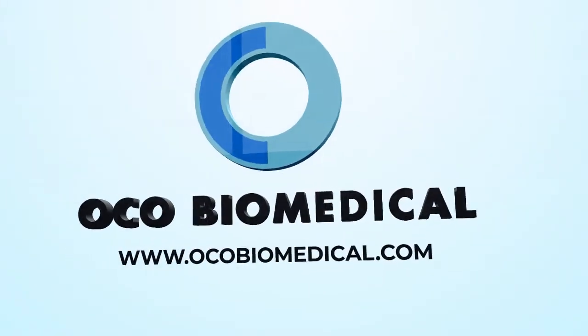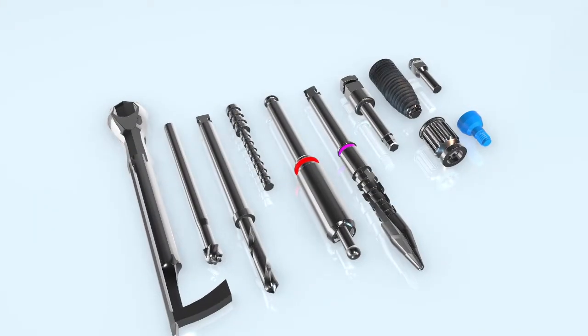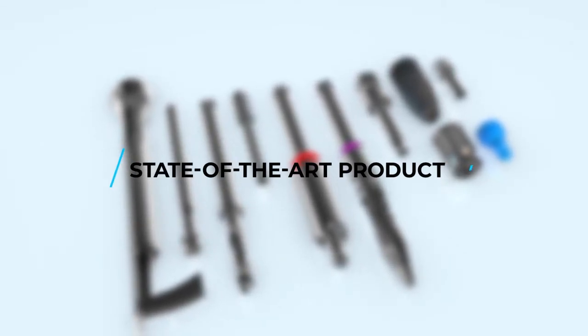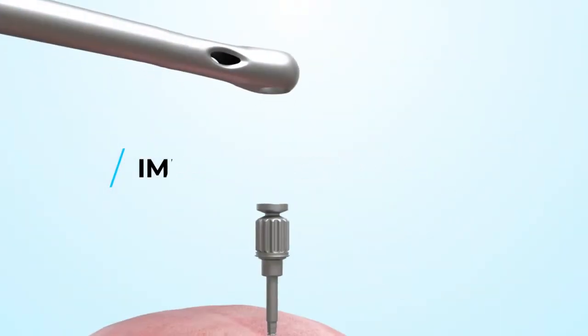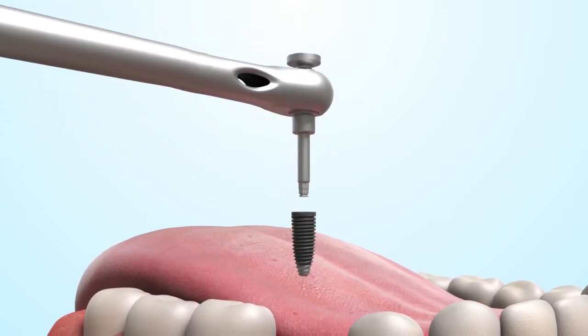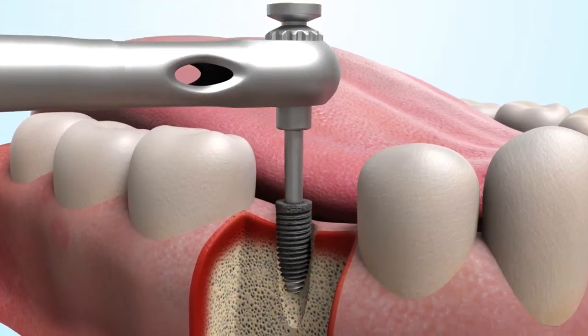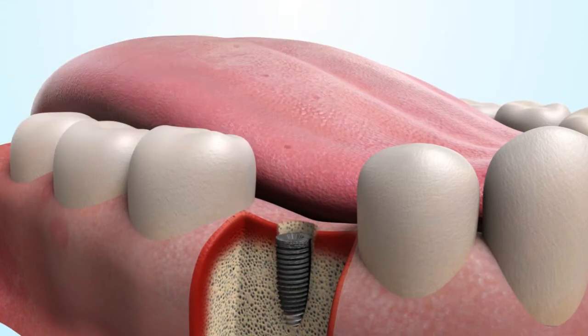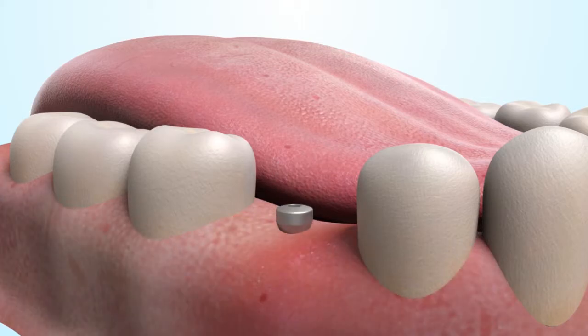For over 40 years, OCO Biomedical has been providing dentists with state-of-the-art products that help them stay at the forefront of implant technology. Our high-quality proprietary implants, which are manufactured in the United States, are designed to provide excellent fixation and can be used for a wide range of bone types utilizing simple placement protocols.